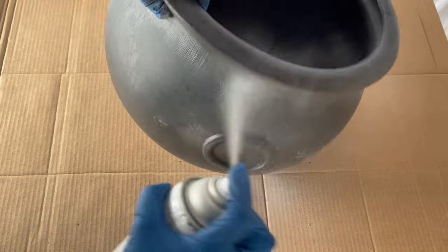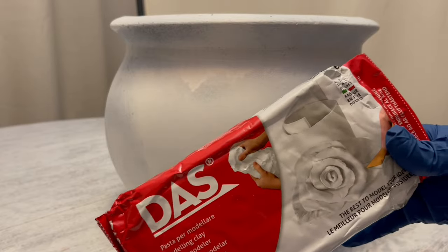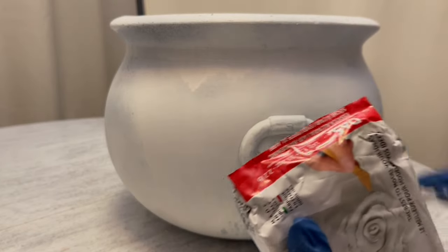I'm going to start off this project with some spray primer. Next I'm going to use some clay to build up the handles to make them look a little more prominent.